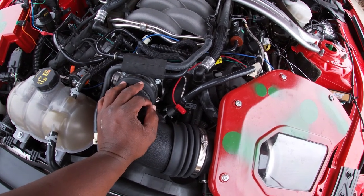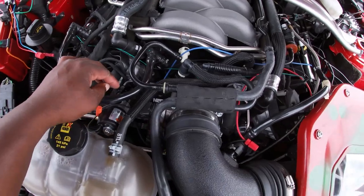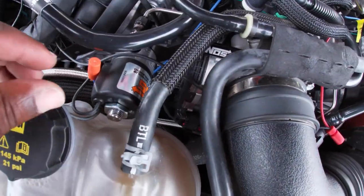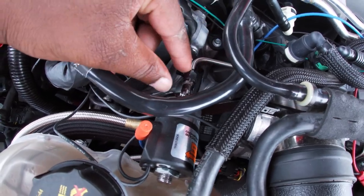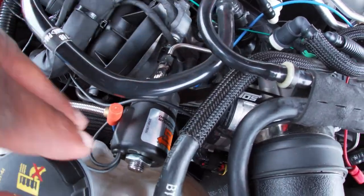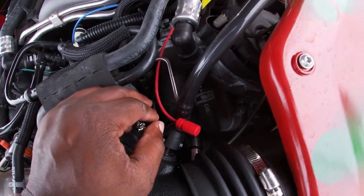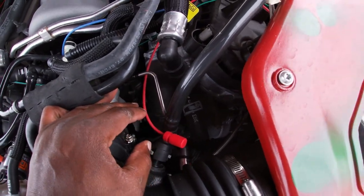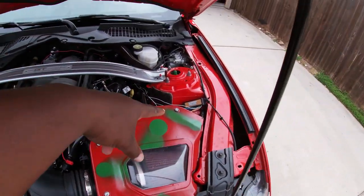Then you're going to run your lines. You have these short little lines — you just screw them onto your solenoids. This is the nitrous solenoid, this is the fuel solenoid. Get them on there, and then after that you move to the wiring part.